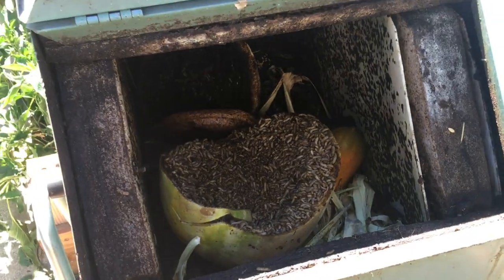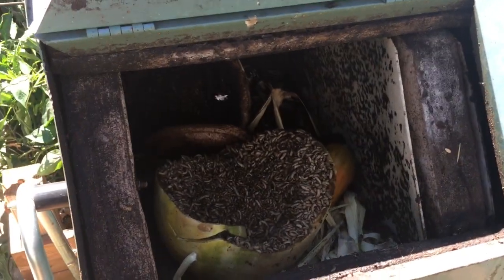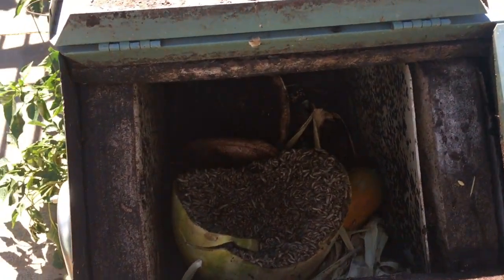So they definitely will break down your food. It's making me gag — it smells so bad.